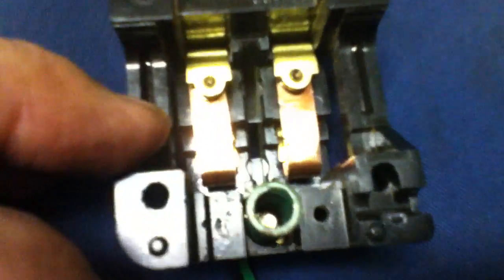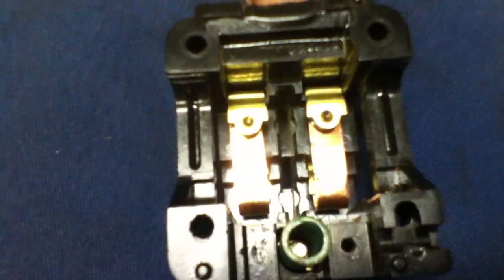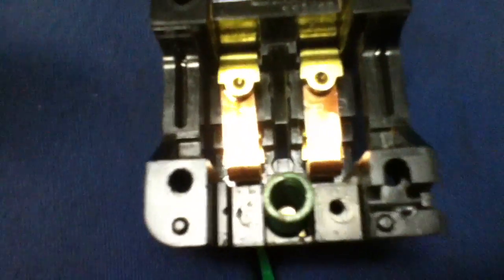You've got your spring done with the adjustment screw. Take the plastic cap off and mark the screw. I counted eight full turns counter-clockwise to back off all the spring pressure.